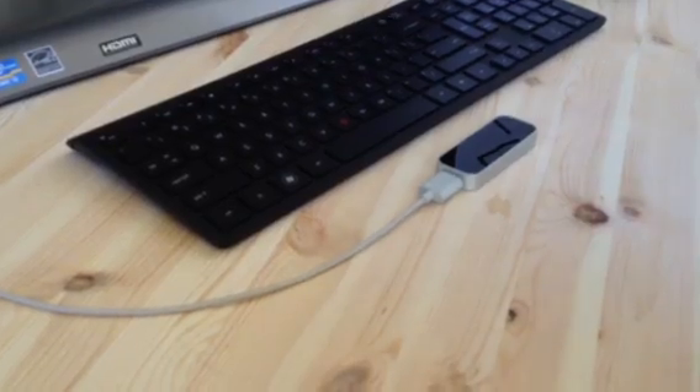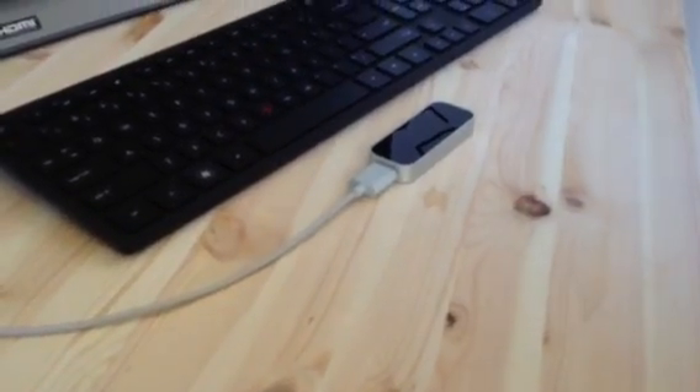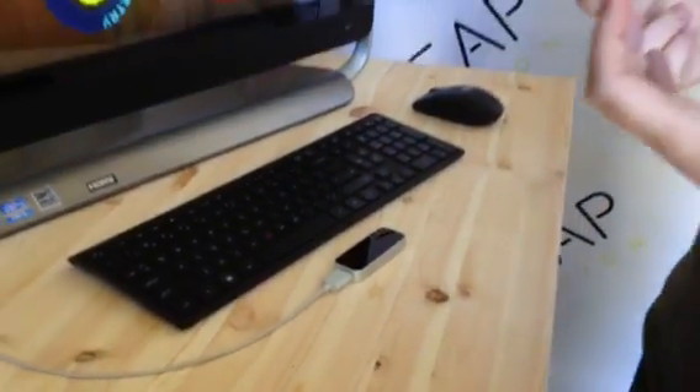I'm Michael Buchwald, co-founder and CEO of LeapMotion. This is the LeapMotion controller. It's a small device that sits on my desk and turns the area around my computer into a 3D interaction space where I can reach in and control my computer in the same way I interact with the real world.